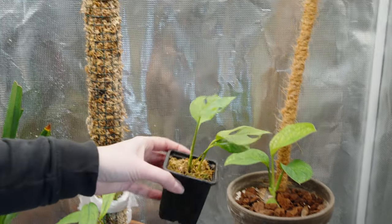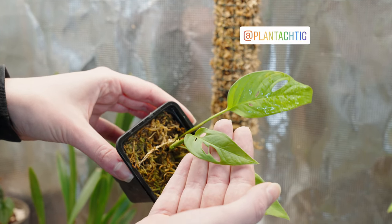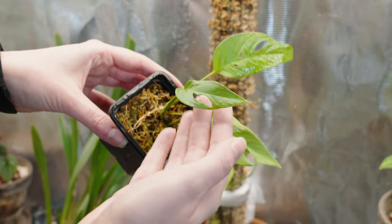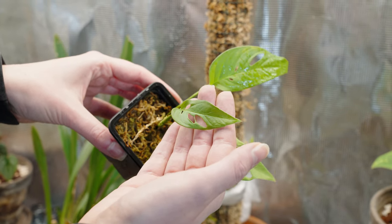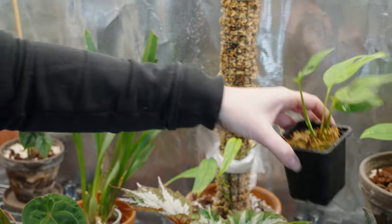Next up is one of our Monstera adansonii — this one we got from Storam. I actually find it's quite a slow grower, however in the tent it's been doing great. This is the newest leaf it put out while in the tent. It's quite small but it looks very healthy and happy.